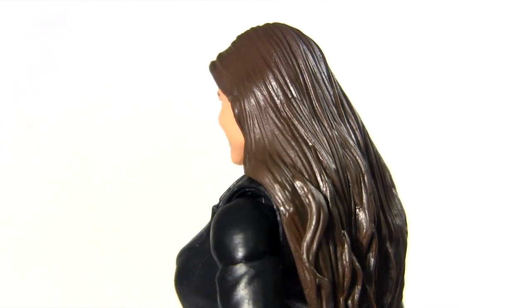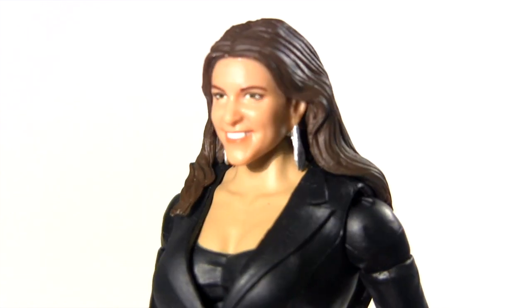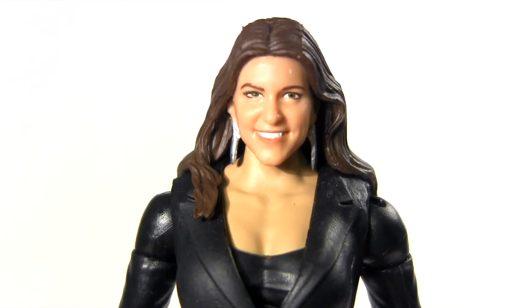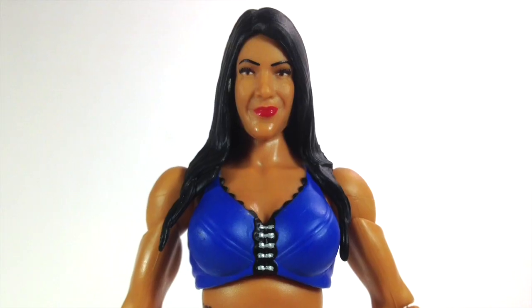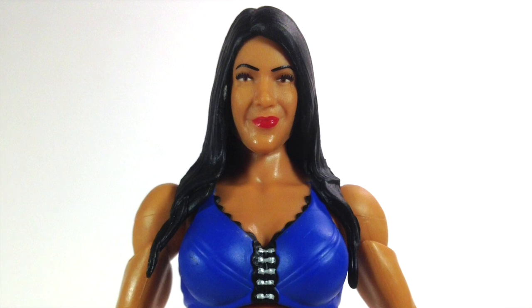Taking a closer look, I think the likeness is really good. In fact, I'm gonna call it the best likeness of any of Mattel's divas. That says as much about how good this likeness is as it does about how poor many of them are. I mean, I have a Rosa Mendes figure that I only know is Rosa because her picture and name were on the packaging it came in.